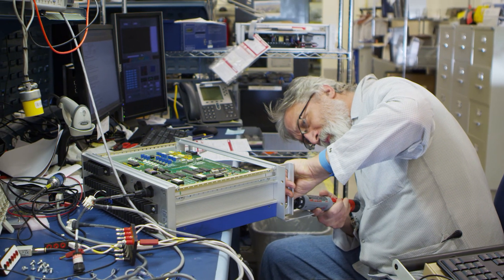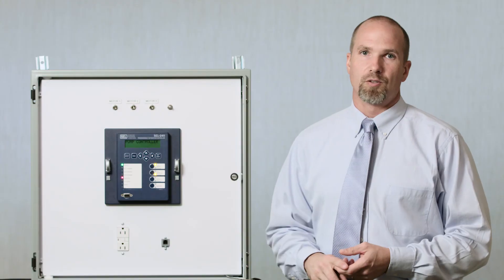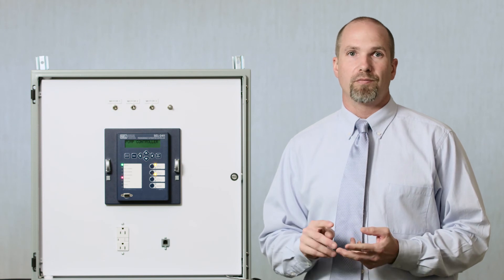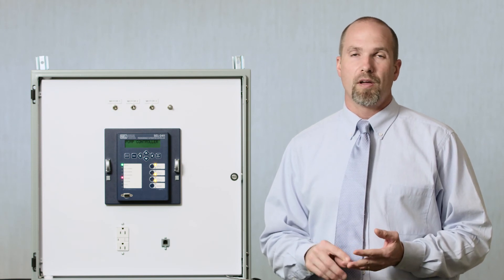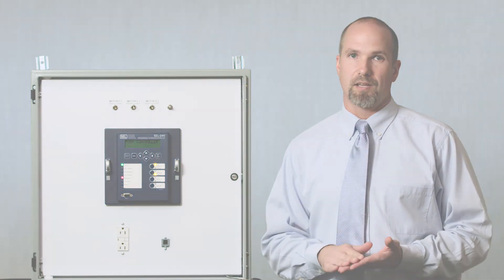SCL has never charged a customer in its 32 years for a repair or a replacement of a product. The 2411P was designed with customer involvement to be a feature rich, simple, out-of-the-box solution for water wells, wastelifts, and tanks.